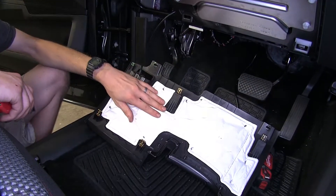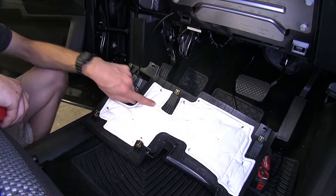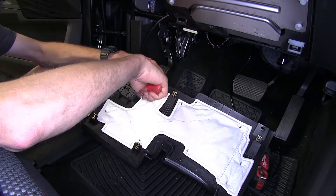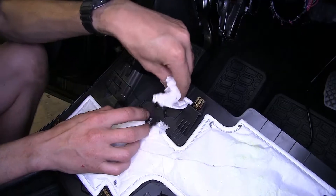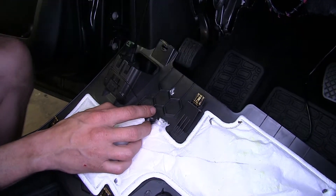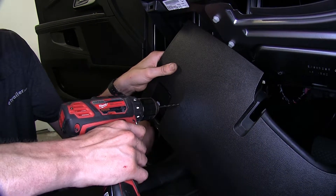On the backside of this dash panel, there's some fabric insulation. We're going to cut away this section because this is where we're going to have our switch come through the dash. We'll take a utility knife and score it, then pull this fabric away so we have clean exposed plastic. Right here at the top corner, about an inch away from our hood latch, we're going to drill a pilot hole.